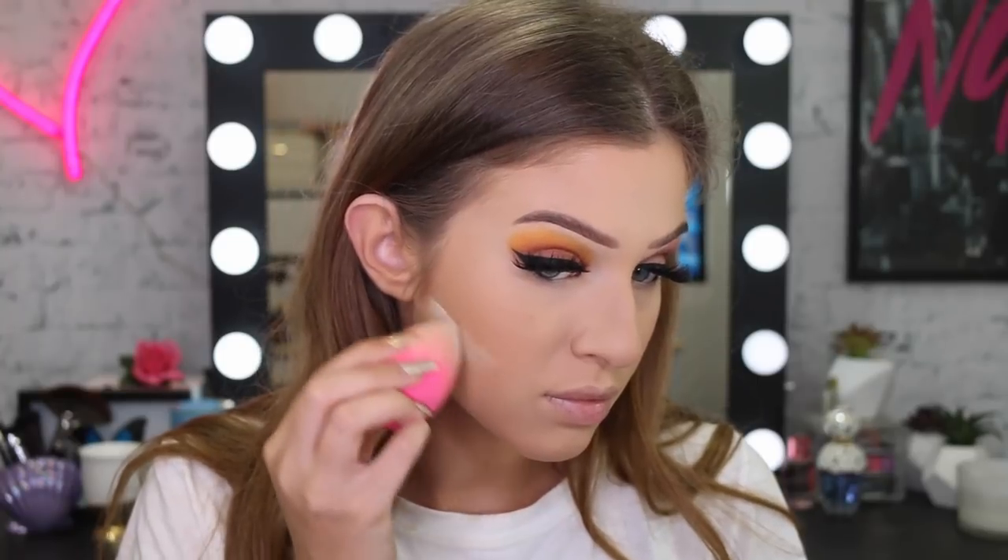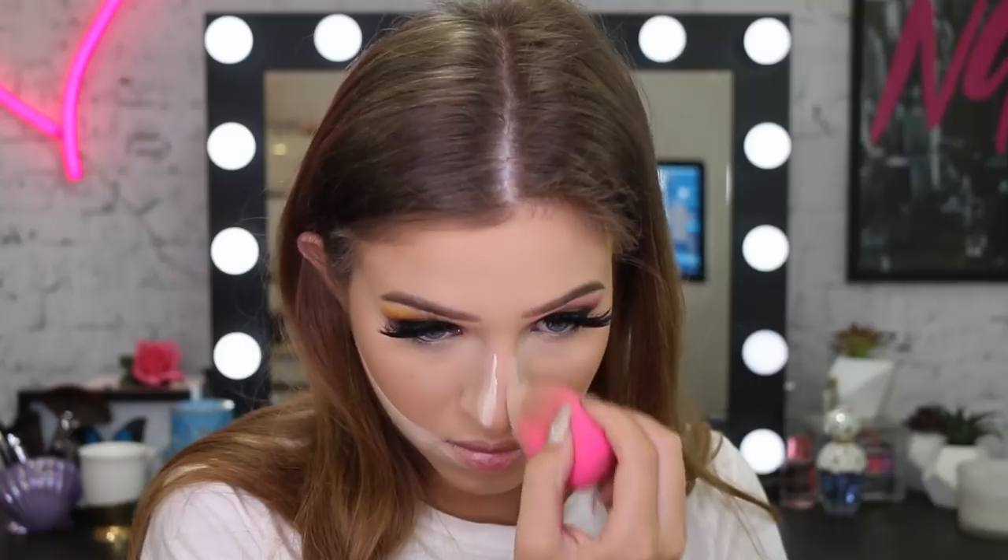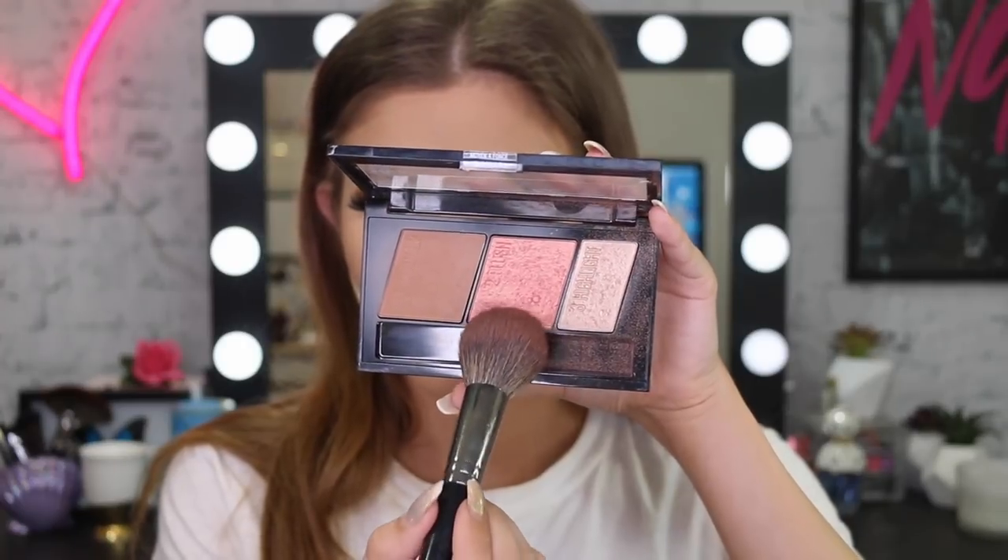After sculpting out the face we're going to bake a little bit more just to clean up those lines — it's not an Instagram makeup tutorial if you don't bake all over your face! Then I'm going to take the blush from that palette and just pop it on my cheeks.